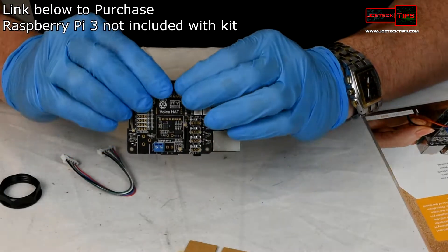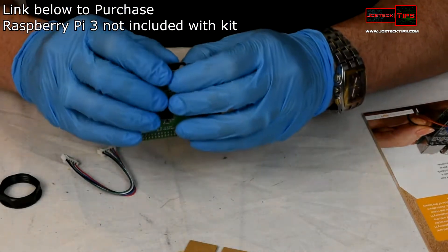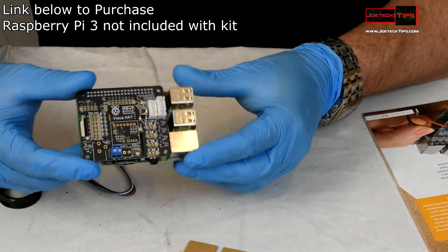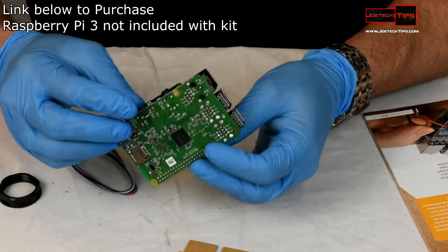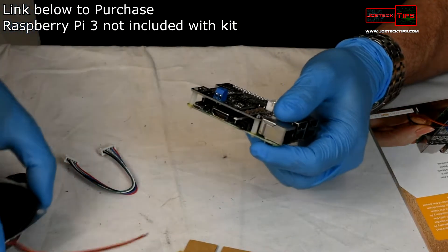We put the board on like so, and we push down to make sure the daughter board is securely placed. There you go — it's starting to look like a system already. Then we have the speaker wires.